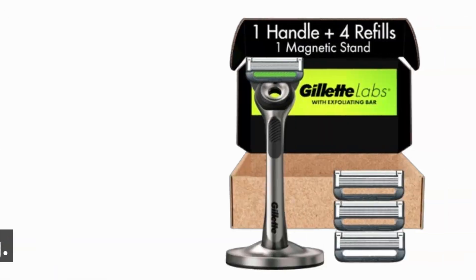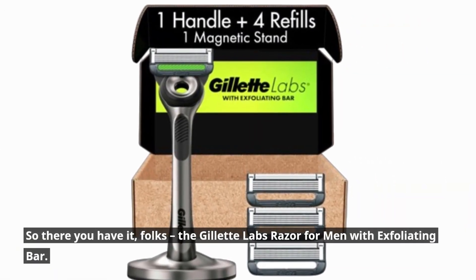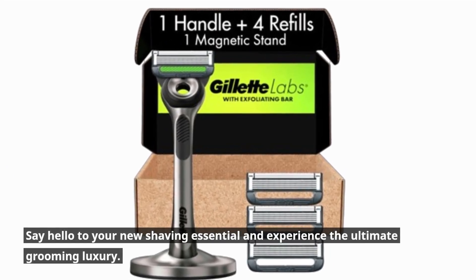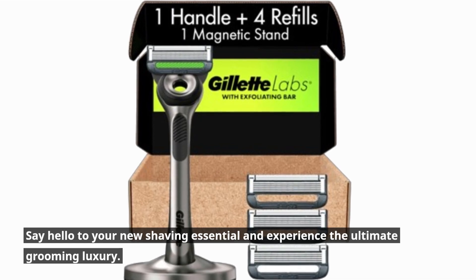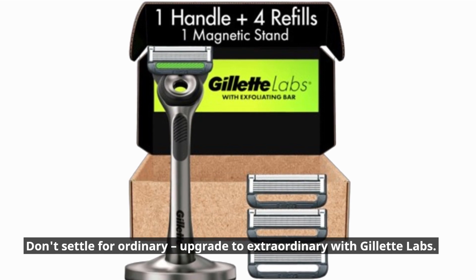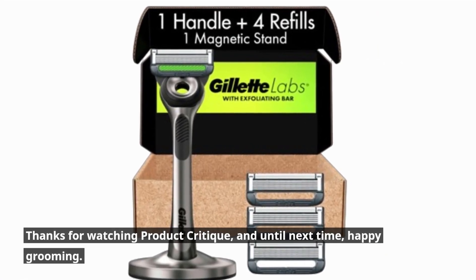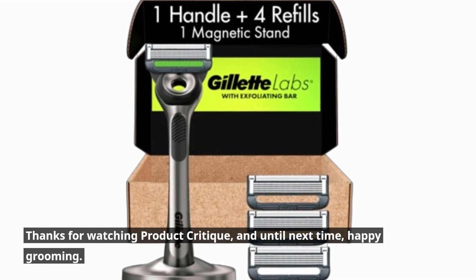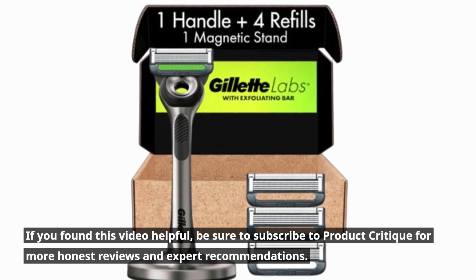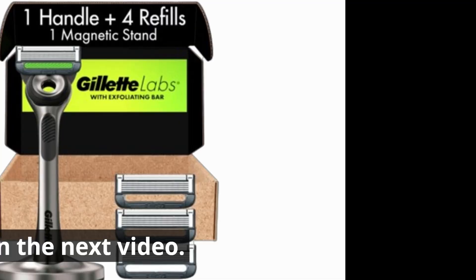It's the gift that keeps on giving. So there you have it, folks — the Gillette Labs Razor for Men with Exfoliating Bar. Say hello to your new shaving essential and experience the ultimate grooming luxury. Don't settle for ordinary; upgrade to extraordinary with Gillette Labs. See you in the next video.